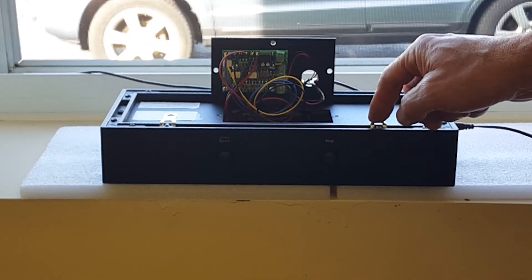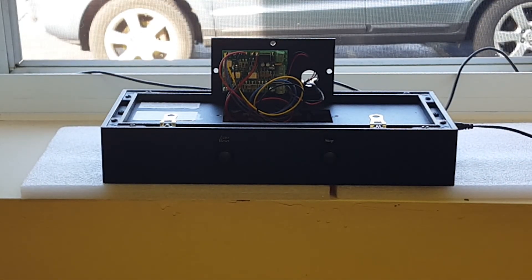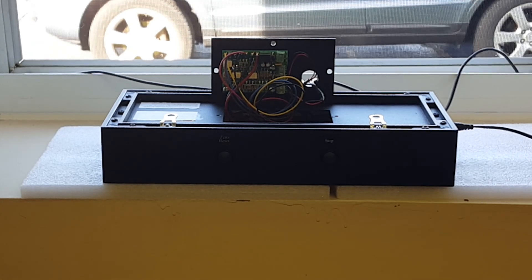You can see there are two tabs for mounting. Again, this is Jim with DC Digital, and today I'm demonstrating the DC-25T Up-C-Term drive-through timer. Thank you for watching.